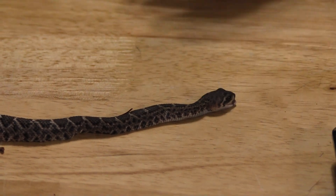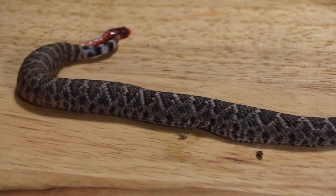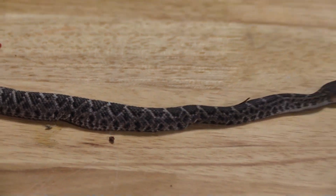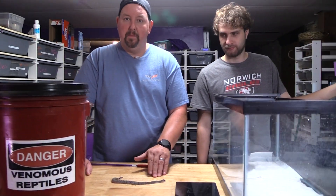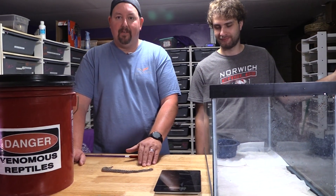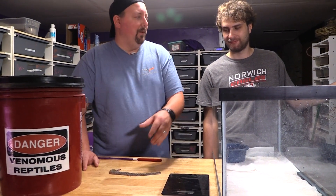Sometimes with baby animals it does take a while — think about an IMG boa as a good example. There are other things that take a few sheds for the color to really display. So we're going to keep these back for a little while, let them shed several times, and see what we actually have. But as of right now, if you put a gun to my head — please don't —